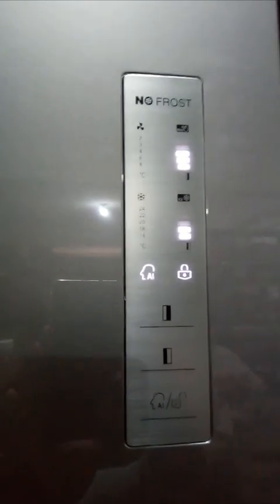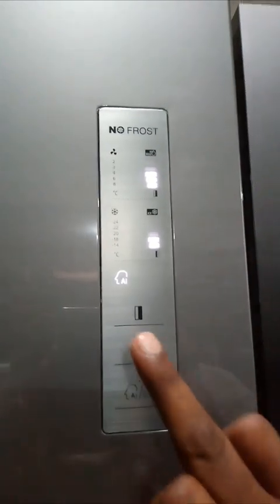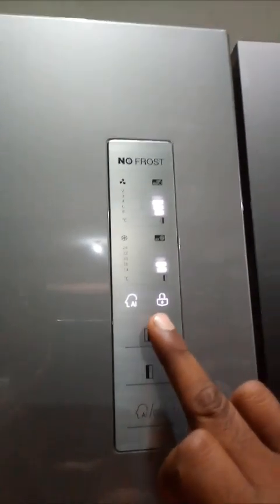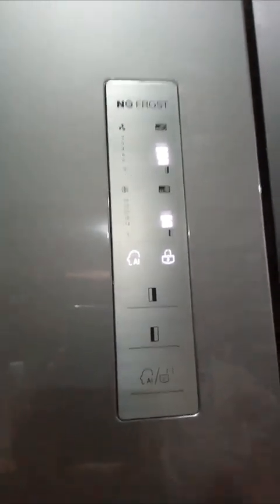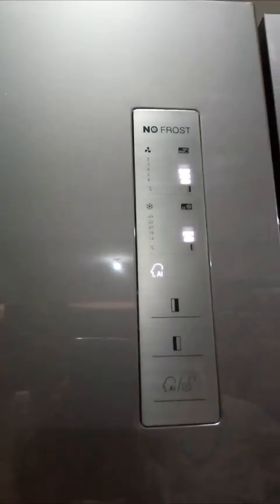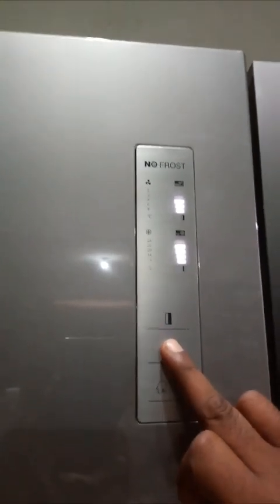The lock will come on automatically after some time if you don't press any button. Once the lock is on, you cannot change any settings. To unlock, press and hold this button for 3 seconds — it goes off and then you can change the temperature settings.